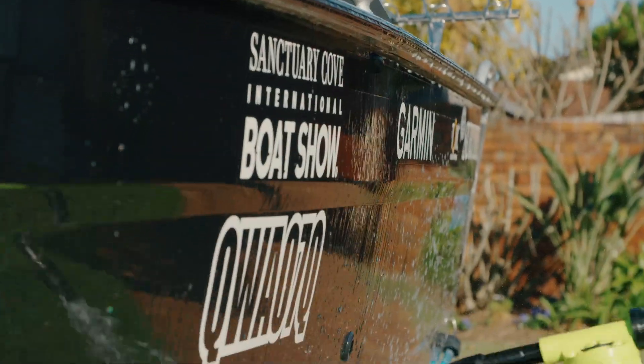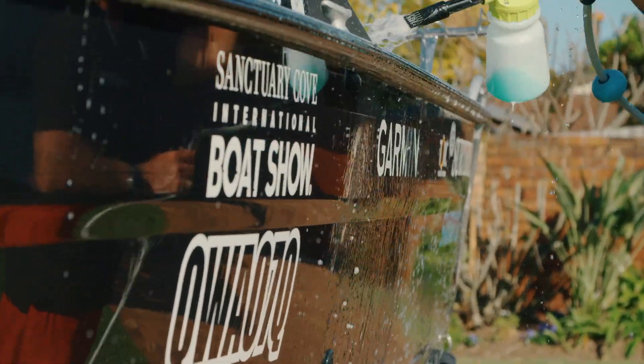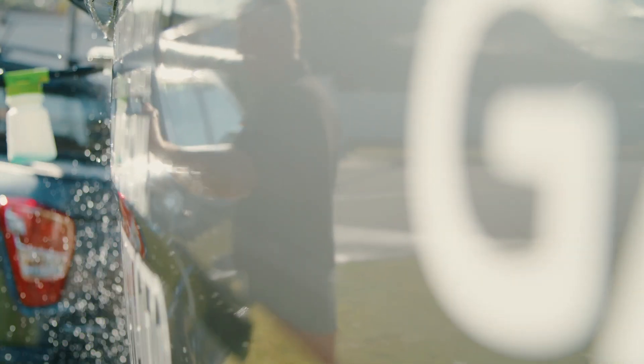To do this, simply leave the foam on for a minute, set the water cannon to water only, then hose off. The broken down salt will run down with the water leaving a clean surface. To avoid any streaking, make sure all solution is hosed off, and if you're up to it, a quick chamois will leave your pride and joy looking like she just came out of the showroom.